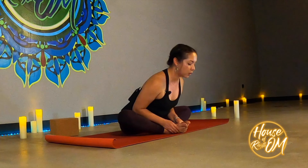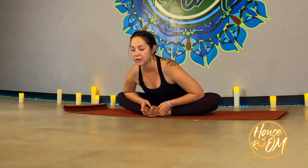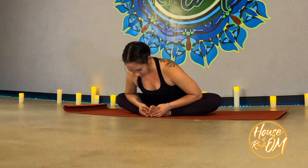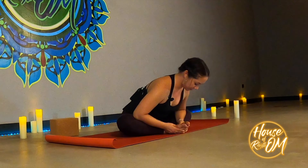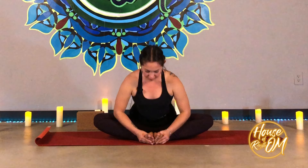Let's go ahead and start with a simple Baddha Konasana — bound angle. Bring the soles of the feet together, knees apart. Place the thumbs in the arches of the feet and open the feet up like a book. Inhale, lengthen the spine, draw the shoulders back. Exhale, fold forward with a flat back — go as far as you feel comfortable. You can keep the elbows tucked toward the hips, or gently place the elbows on the knees or thighs to guide the legs a little further open. Take a few breaths here — at least five breaths in each posture. We're breathing in and out through the nose. Inhale, come back up to center.